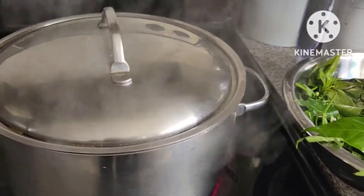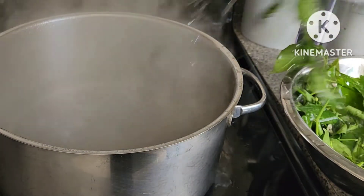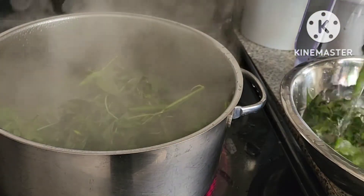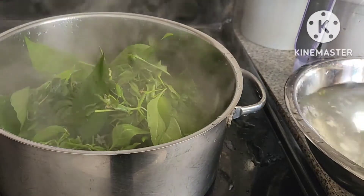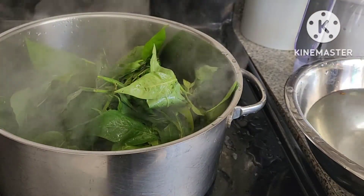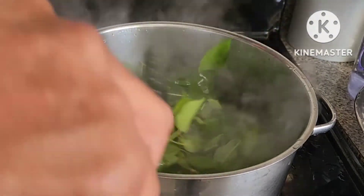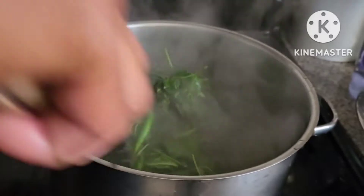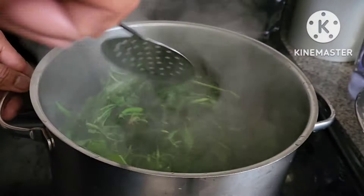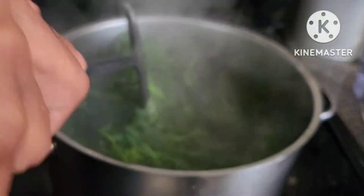This is the water that is already boiling. Soak the young talbos ng sili and some leaves. Mix it and stir. Don't overcook — just maybe only 30 seconds. Don't go over one minute, otherwise it's gonna be overcooked.